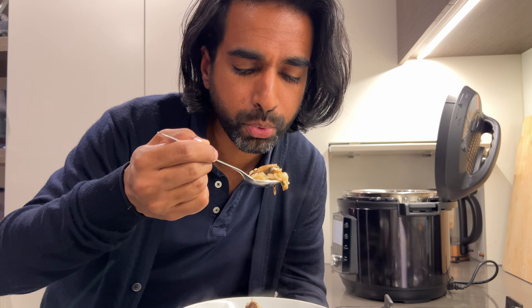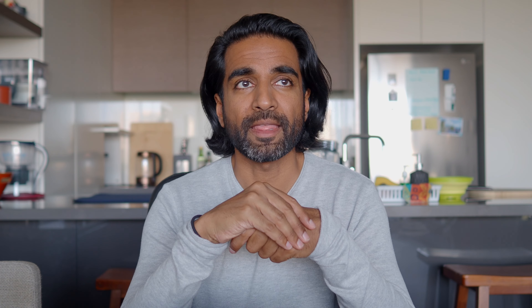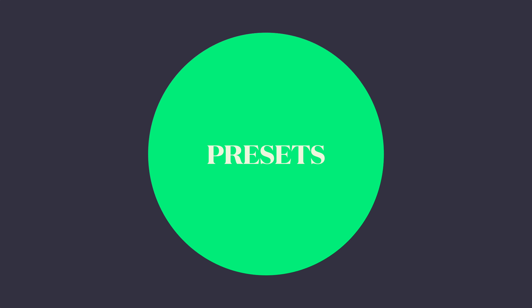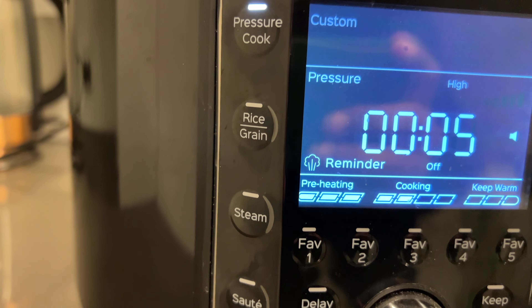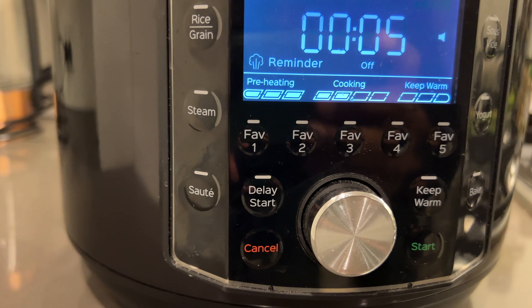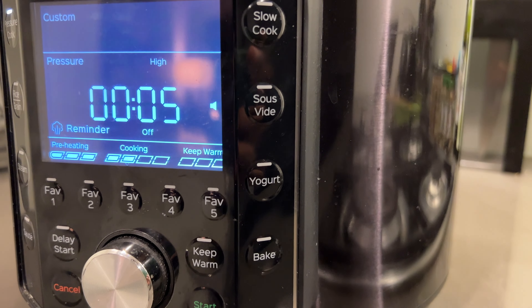The next thing I like is that it actually gets you excited about making recipes. There are so many recipes online, and they've also got an Instant Pot recipe app with plenty of options. I personally use a vegan Instant Pot cookbook and the instructions are so easy to follow — it opens up opportunities to try different cuisines and foods you haven't tried before. It's just encouraged me to cook a lot more.